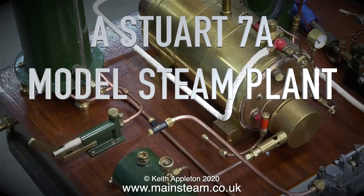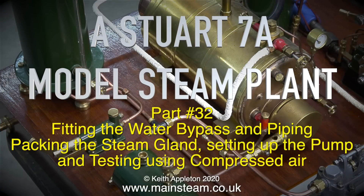A Stuart 7A model steam plant, this one is part 32, fitting the water bypass and piping, packing the steam gland, and setting up the pump and testing using compressed air.